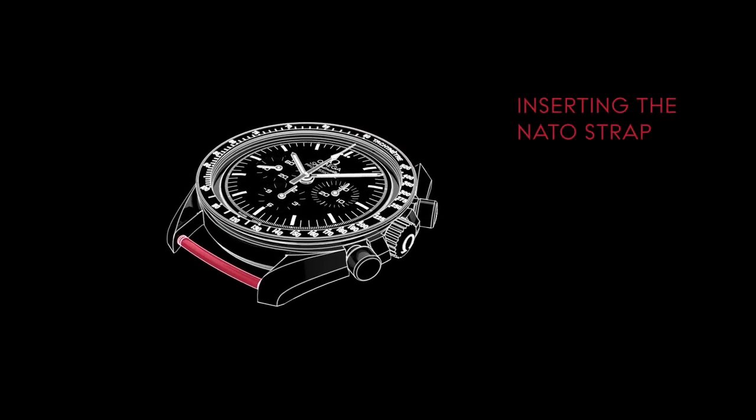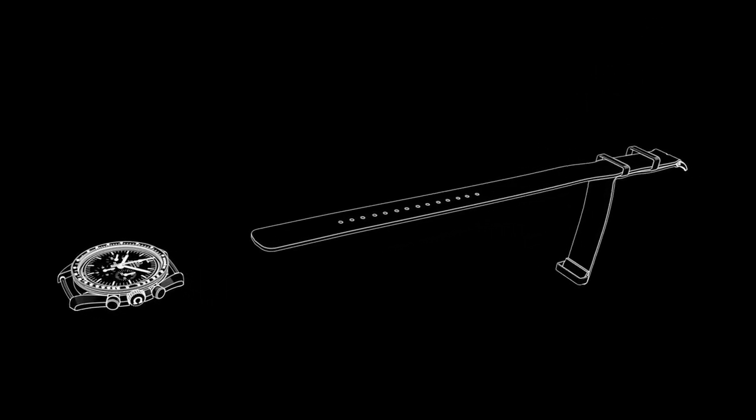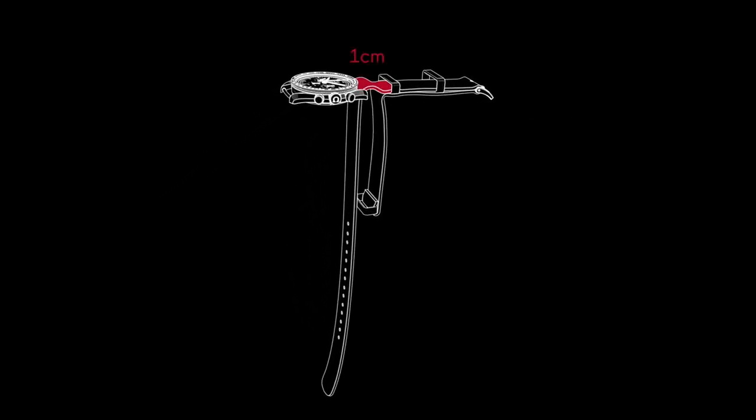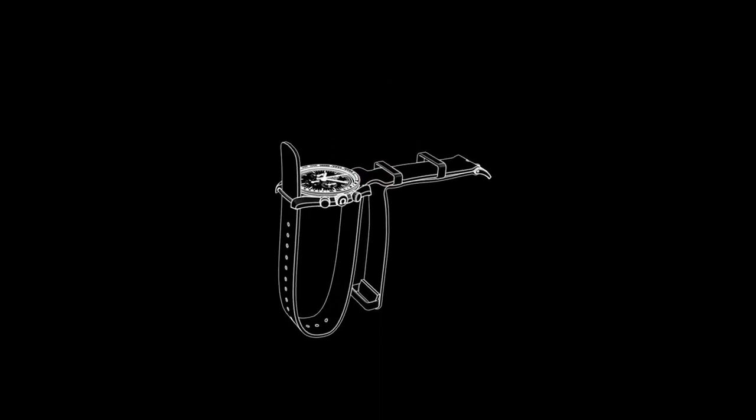Position the watch head facing up and lay the strap out so that the buckle is also facing upwards. Pull the long end out of the loop underneath and feed the rounded end of the strap through the top pin. Pull it through until the loop is roughly one centimeter from the watch head, then continue feeding the rounded end through the bottom pin, eventually guiding it into the loop underneath. Pull the strap all the way through.